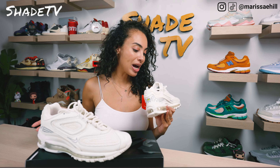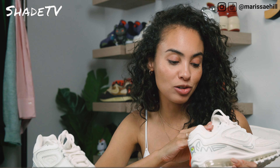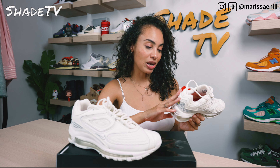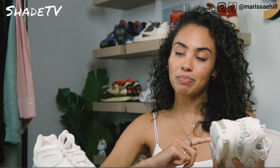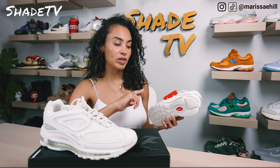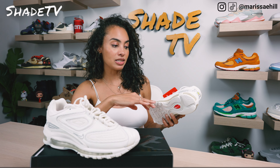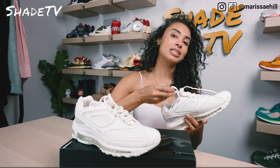We've got more pops of red on the interior of the silhouette — a red insole with Supreme in white and Nike Air branding also in white. As we work our way to the bottom of the midsole, we've got a nice big air unit on the back as well as the side profile in a transparent color scheme where you can see through nicely. The bottom is completed in white and red.